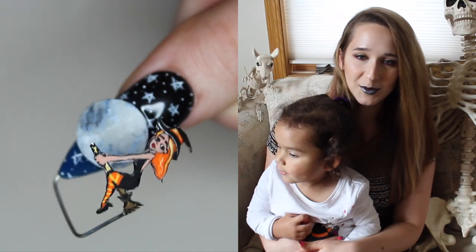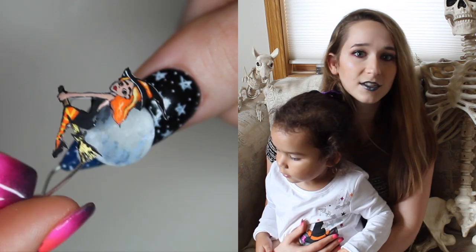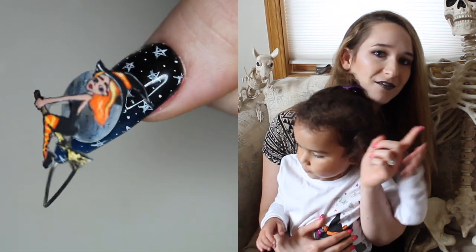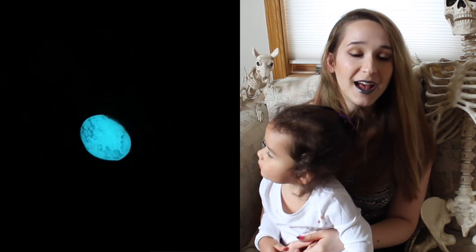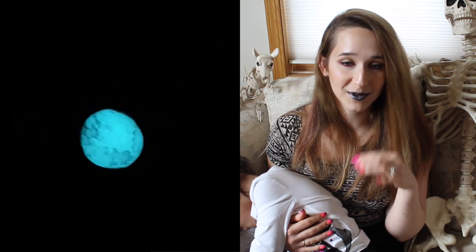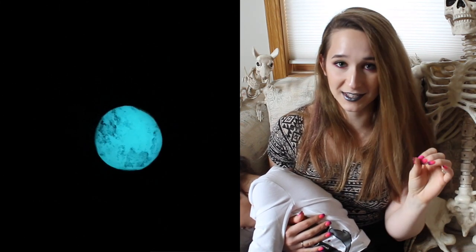Hi everyone! In today's video I'm going to be showing you a 4D witch design that's also glow in the dark. There's all sorts of elements to this — the witch is on her broom and she flies in front of the moon. Not only does it look really cool in the daylight with her flying across the moon, but when it's in the dark you can see her little witchy silhouette going across the glowing moon, which is so awesome.